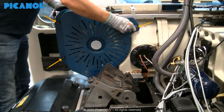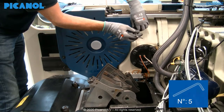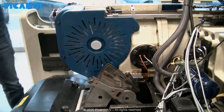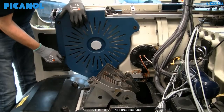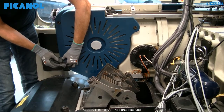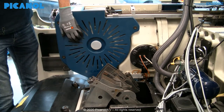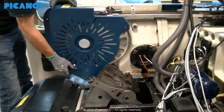Loosen the three holding bolts of the rapier wheel cover one by one. Make sure when loosening the last bolt that you don't damage the cover. Remove the cover.